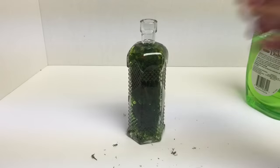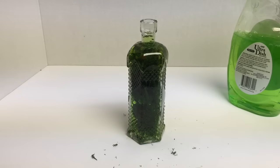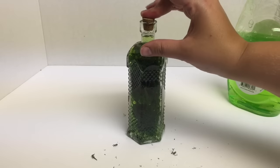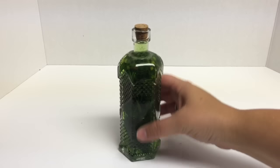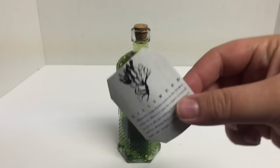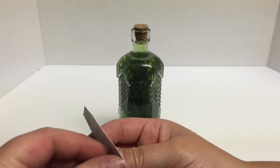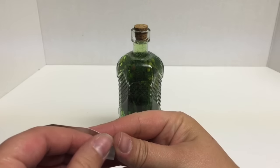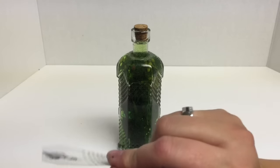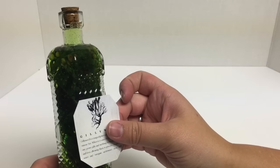I think that looks pretty good. We're going to fill this up pretty much right to the top and then I'm going to take my cork and cork that up. I'll show you how we're going to embellish this. We're going to take our filled bottle and add the label. I printed this on sticker paper — it was a free download. You don't have to print it on sticker paper; you could do regular paper and Mod Podge. I just find the sticker paper to be so much easier because you can just peel the backing paper off and put it right on your bottle.